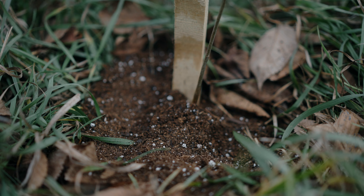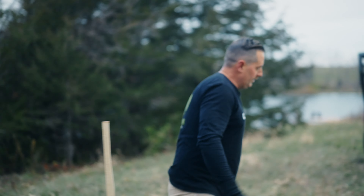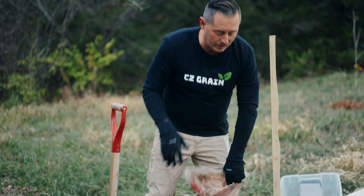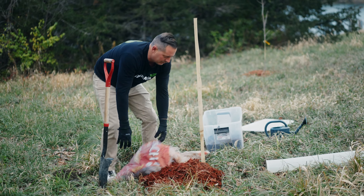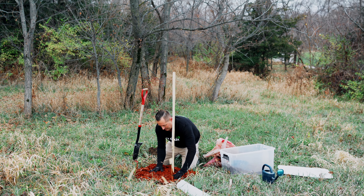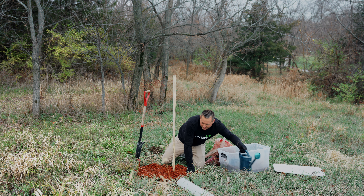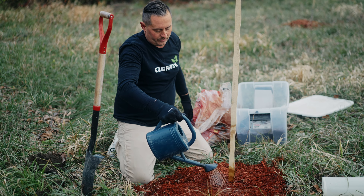I'm going to pack that around there. Now I'm going to use some mulch. This is premium red mulch — we get it at Lowe's or Home Depot. This is going to really help keep the weeds and grasses from competing with your new tree. I need about a half a bag per tree. Get it around there like that. And that's really going to keep moisture in around your tree and keep the weeds and plants from growing. Don't forget the water — always want to water your plants. Give it a good drink.